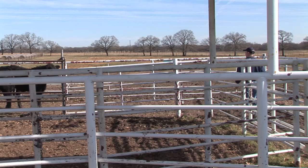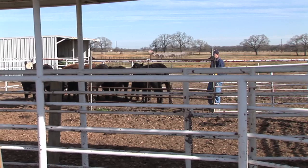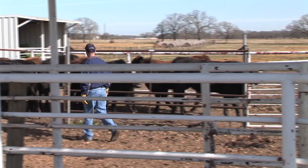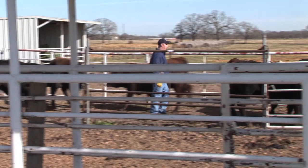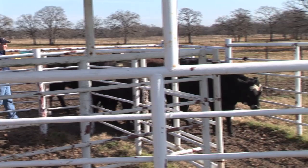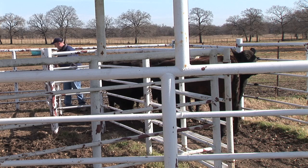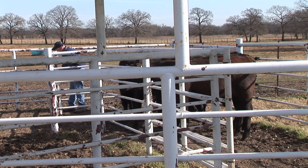We're going to ease in here and get a few more. This facility isn't the best design in the world, but it's workable if you know how to use it. We added this extra panel in here just to help flow the cattle down so you can step around and peel some off. You notice I'm not doing any hollering — want to be real calm and easy with these heifers.